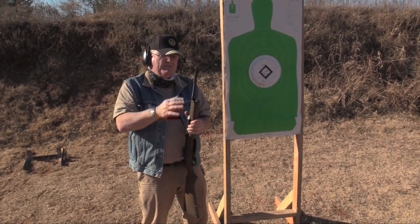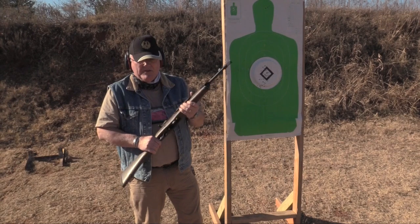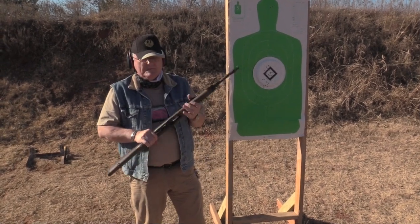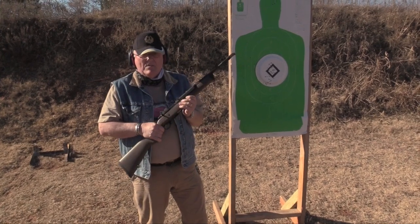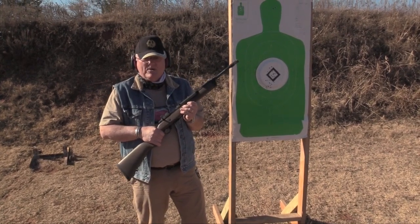You can take off this flash presser and there's a threaded end on there for you suppressor types. Anyway, this is the model tactical Ruger Mini-14.